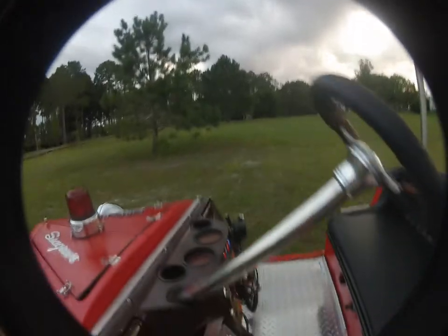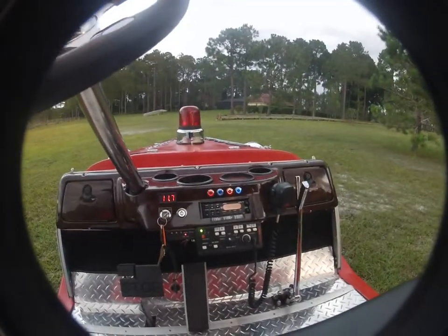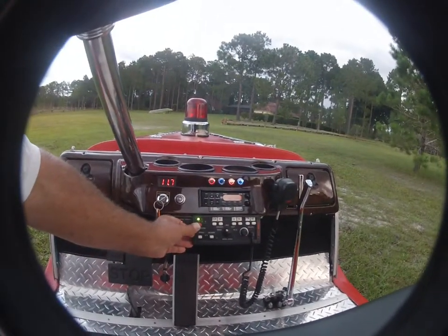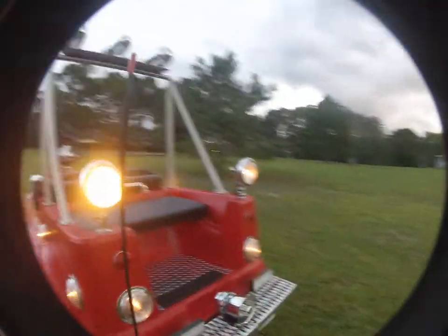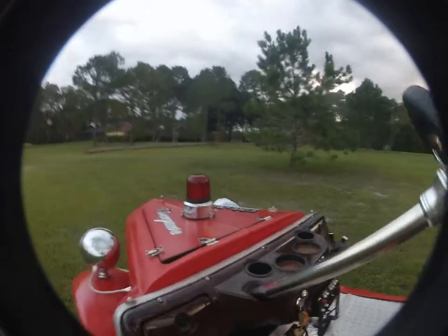This is the police scanner and weather radio. The lights are on — okay, gotcha. This turns on the rear lights, deck lights back here. I guess I should have charged this up before I brought it out. That would help.